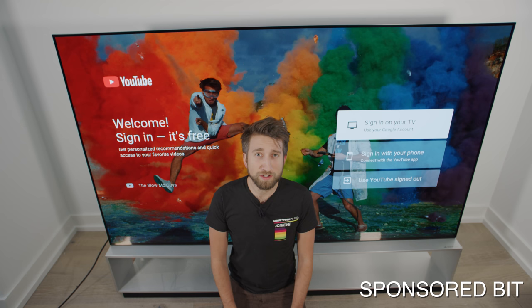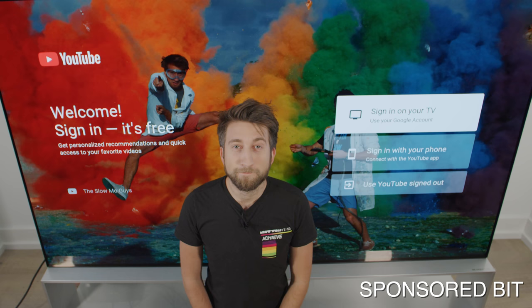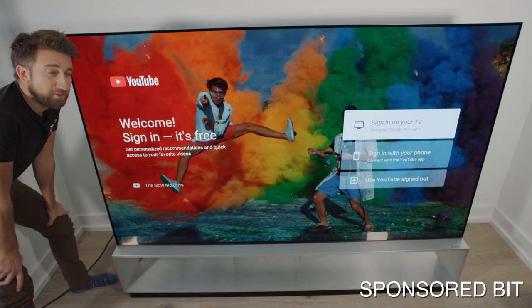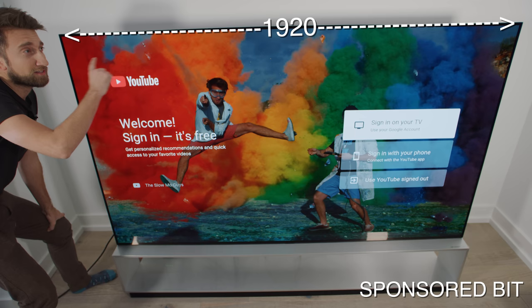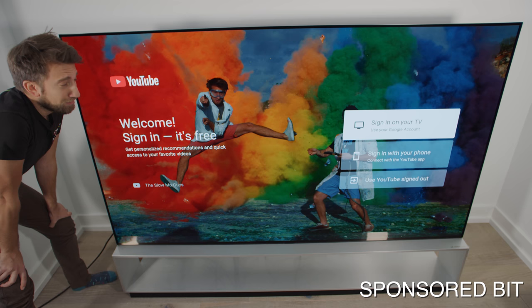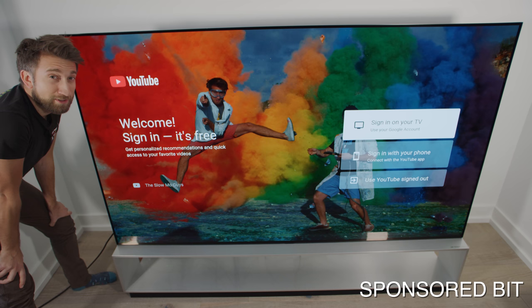So now I'd love to tell you a little bit about this TV. This is the world's first LG Signature 8K OLED TV — it's 88 inches diagonally, which is bigger than my wingspan. To put the resolution of 8K into perspective: if this was an HD TV it would be 1920 by 1080 pixels, which is about 2 megapixels; if it was UHD it would be 3840 by 2160, which is about 8 megapixels. This TV is 7680 by 4320, which is about 33 megapixels — every frame is 33 megapixels.